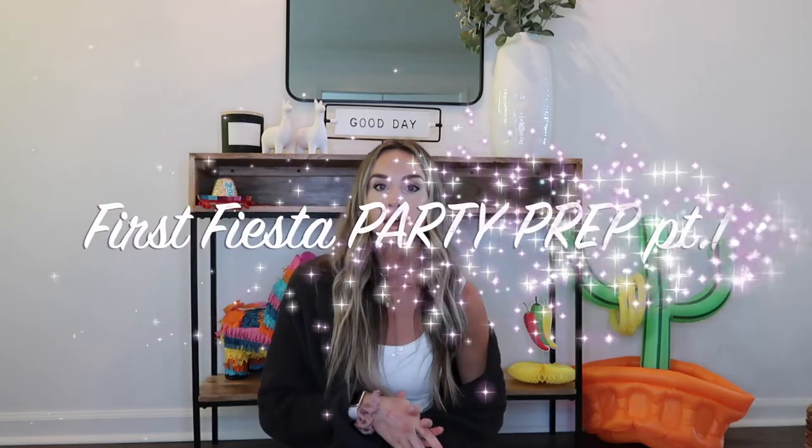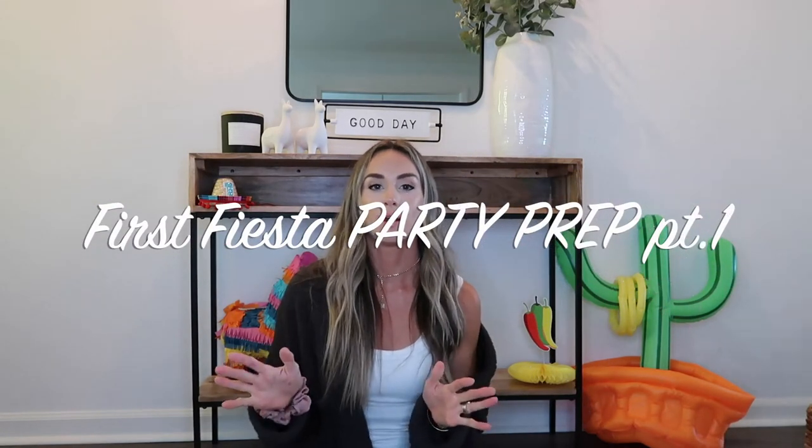Hi everyone, welcome back to my channel! For today's video I'm doing a party prep for my one-year-old son — he is having his first fiesta, a whole fiesta-themed party. I have some of the decorations sitting around me right now, but I thought it would be fun to share a mini series on how I prepare for his party.